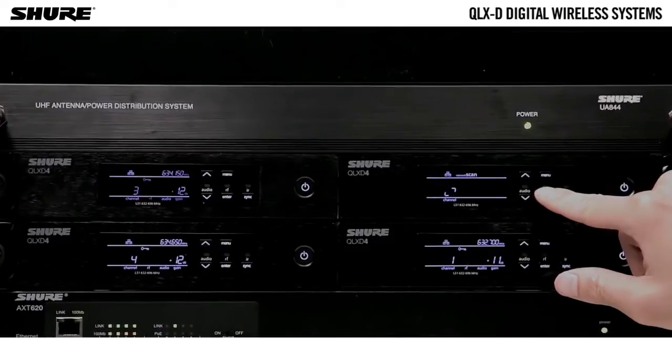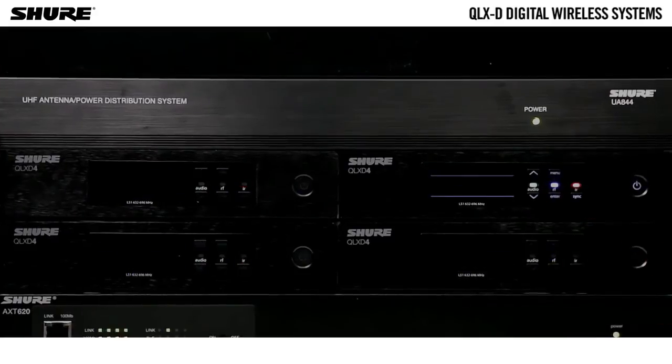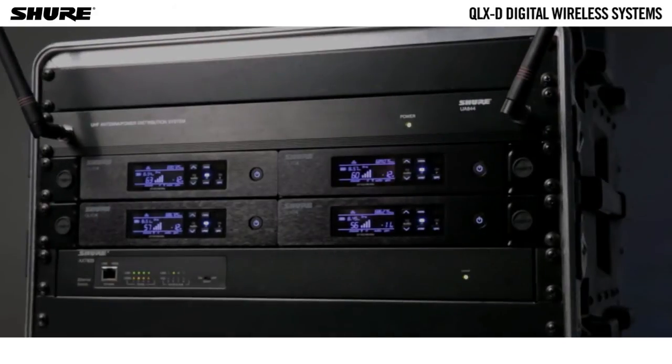Network scan automates frequency assignment by using a single receiver to scan and deploy frequency to all networked receivers within the same frequency band. Control string commands enable use with third-party device controllers.